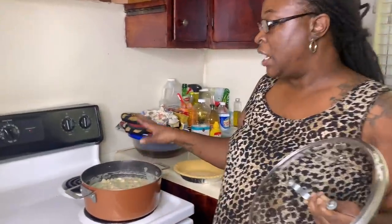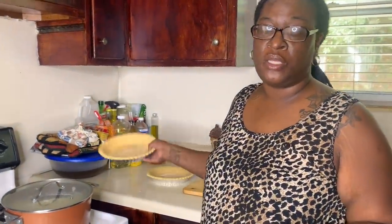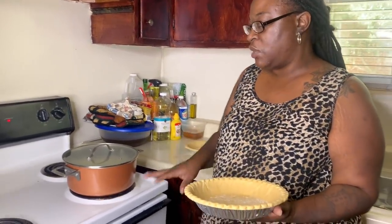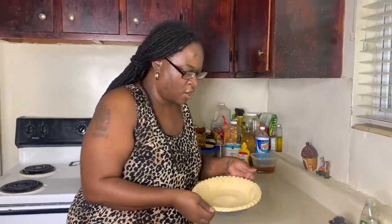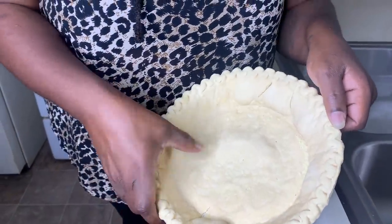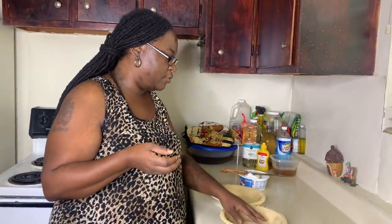I'm going to take my two deep dish pie shells and put them in the oven for two to three minutes just to let the bottom of the crust poof. That'll make sure your bottom crust gets really done. Then we'll add the filling, and I've got two more pie shells to top them with. Some people bake a pot pie and the bottom is like gel crust — that's because they didn't bake the crust first. Two to three minutes is all you need to let it poof up, then add your filling.